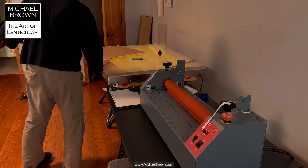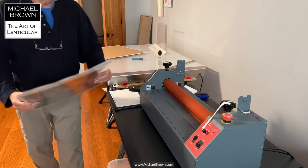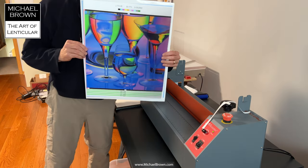Here's lenticular number two — a nice studio composition of glassware illuminated with colored lights.